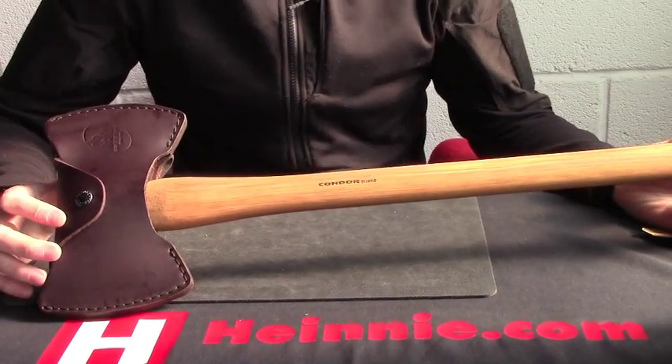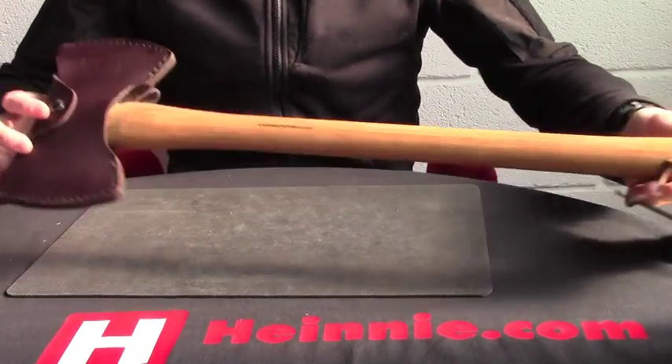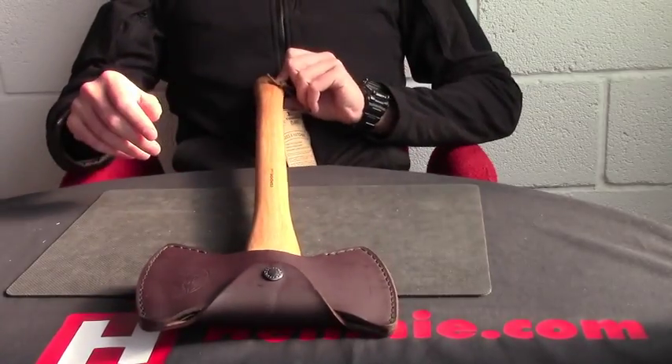Hello everyone, Heine Haynes, Show for Scale. From Condor today we have the Double Bit Michigan Axe. A little bit tricky to try and get it all into shot, but if we do it at an angle, there you go, you can.